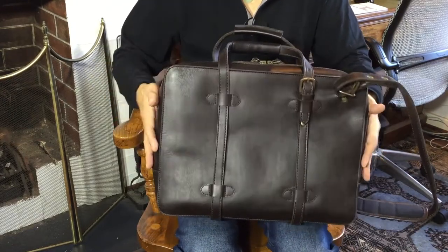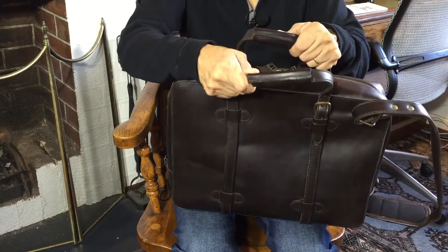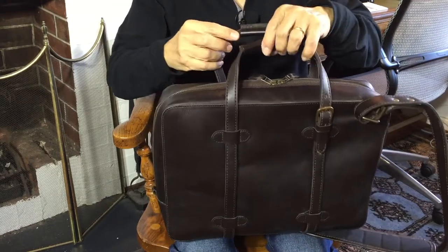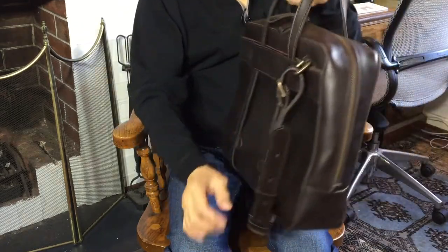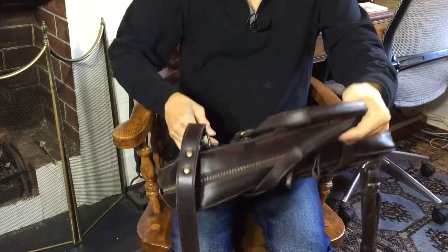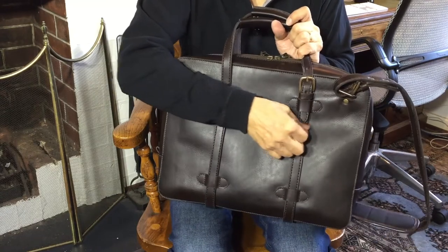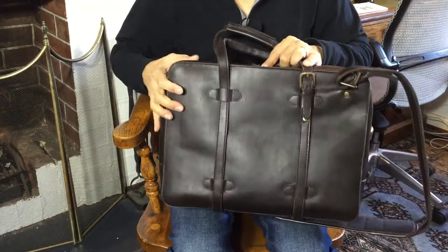Let me take you through the outside features, and then we'll go in and have a look inside. One of the first things you'll notice are these two straps — they've got very comfortable covers at the top so they don't cut into your hands. Interestingly, this is actually one piece of leather: one strap that goes down here, down the bottom, up here, up the other handle, down again, and rejoins. This gives you strength because you haven't got a weak point where it might be tacked or sewn on — the whole strap supports the weight of the bag.